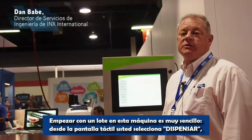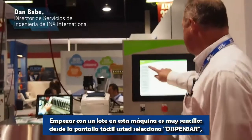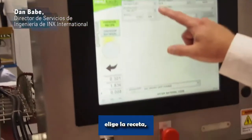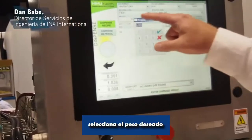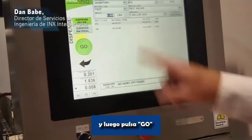Starting a batch on the HMJ is very simple. From the touchscreen interface, you select Dispense, choose the recipe, choose the weight desired, and then select Go.